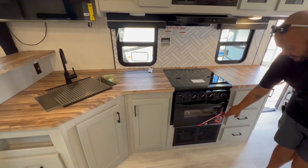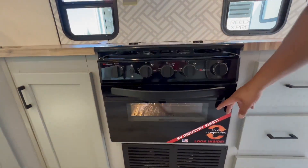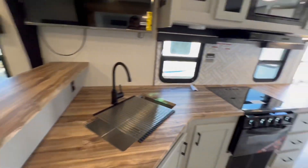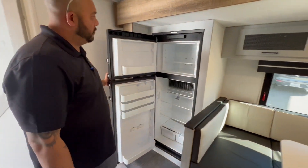And then also the industry first — it's an air fryer inside of the oven here, which is kind of cool. A lot of people are using those air fryers. You've got the eight cubic foot gas-electric refrigerator on this one with the auto switch.